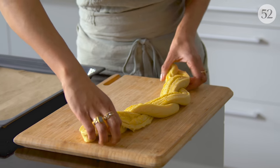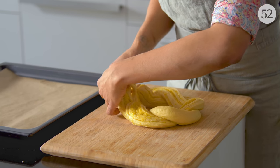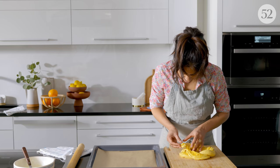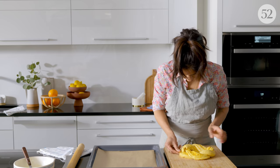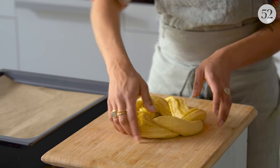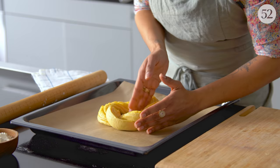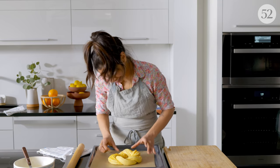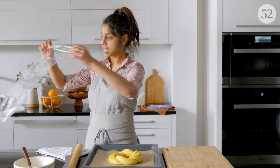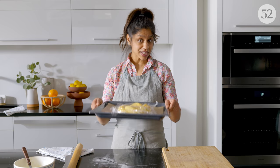So fun to work with. Beautiful. Now we'll bring her around and, as gracefully as possible, connect the ends. Try to follow the pattern of over and under. Then transfer her to the sheet, making sure you don't have any fat spots. Cover this again with plastic wrap and put it back in the oven to proof.